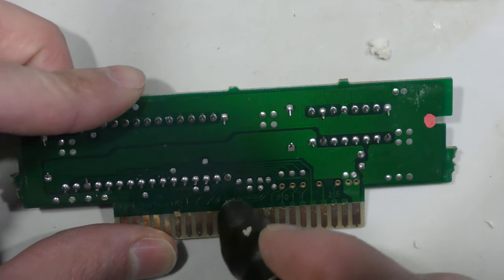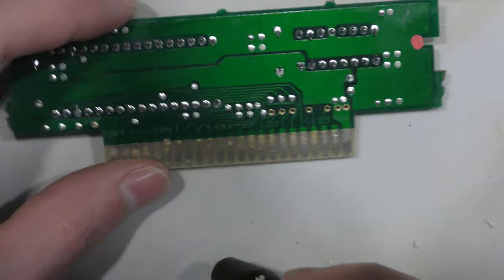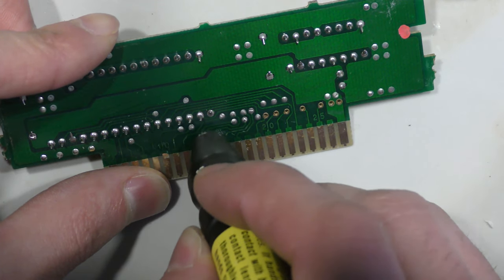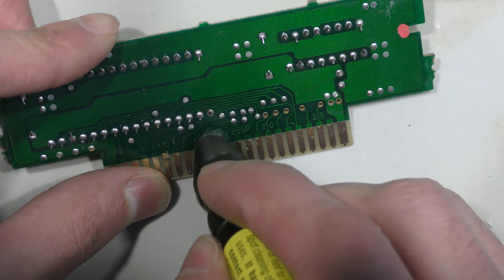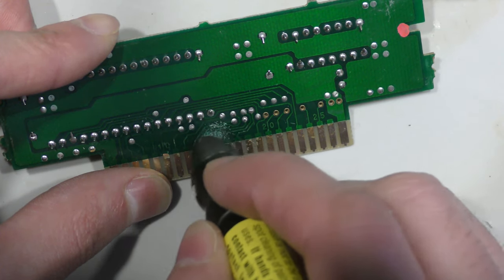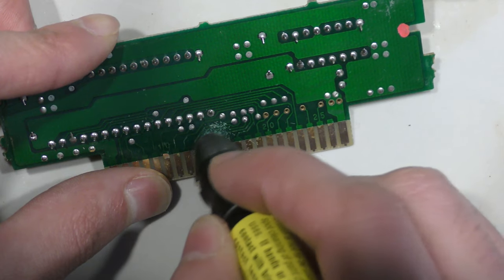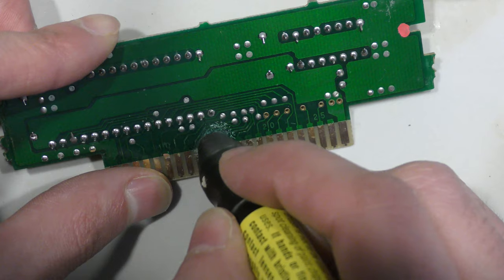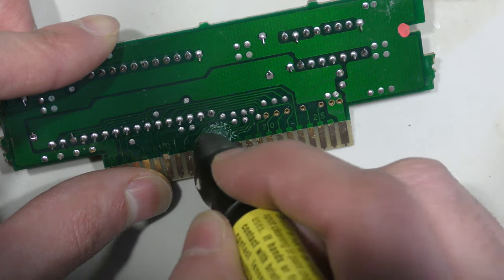I was probing around and I think I found a broken trace. I'm going to clear up the head of the pin and see if I can test with the multimeter to see if I have a truly broken trace or if it's a false alarm. But I think there is a broken trace — with the naked eye I can just barely see a break. I'm going to scratch it with the fiberglass pen and then test for continuity.